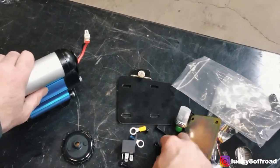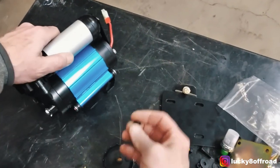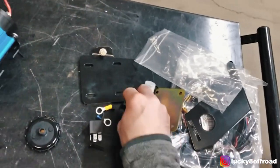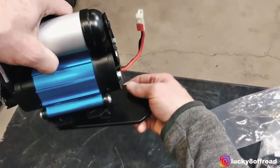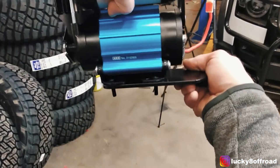A little tip: you want to find these carriage bolts and kind of loosely wiggle them in before you set them on the plate. You'll do all four, and then you can loosely align them right to that plate.